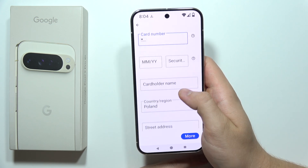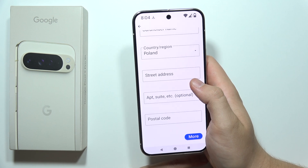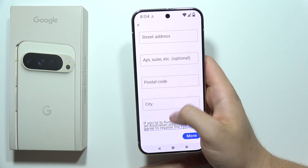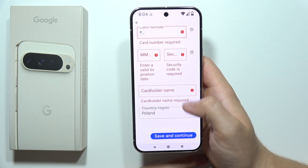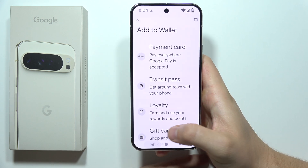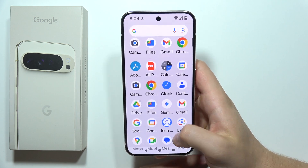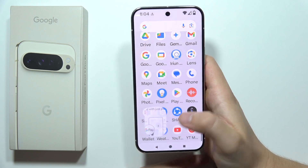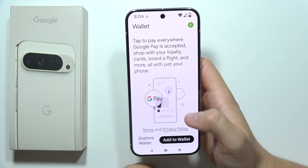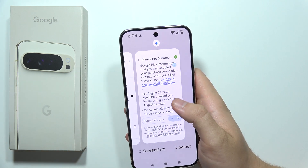Enter your security code, card holder name, region, street and address, postal code, and city. Then you will be able to click Save and Continue. After this, your card will appear every time you open Google Wallet. It will be available and you will be able to pay with your device. That will be all — please subscribe.